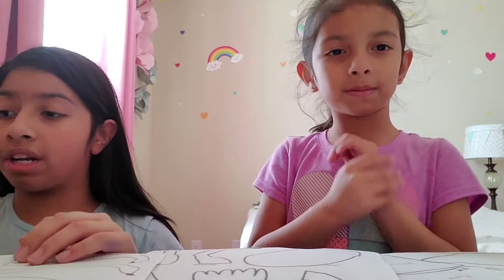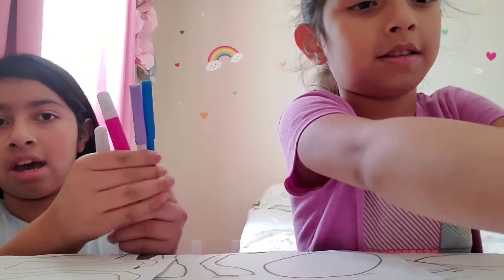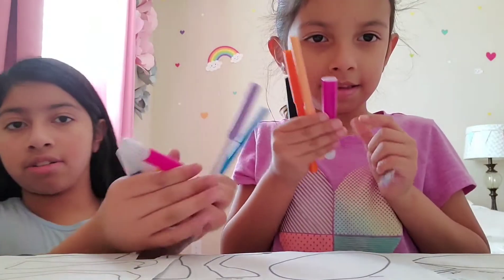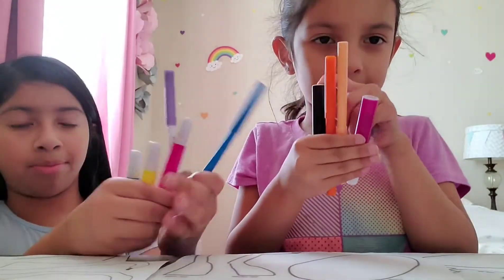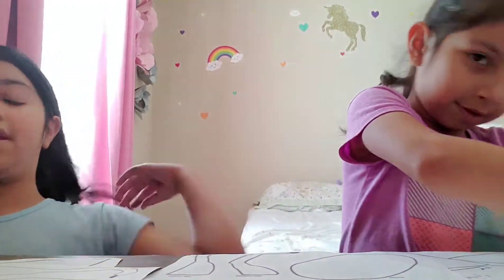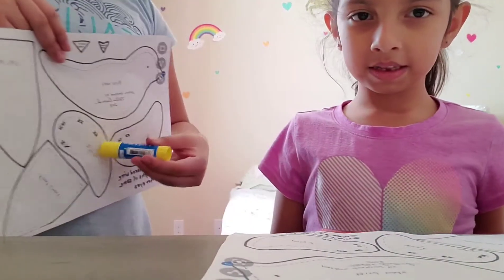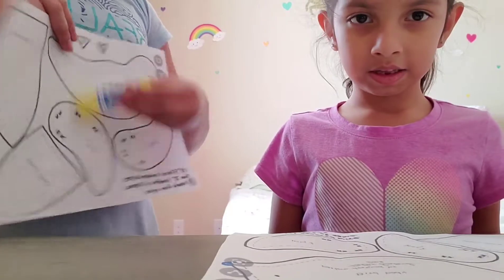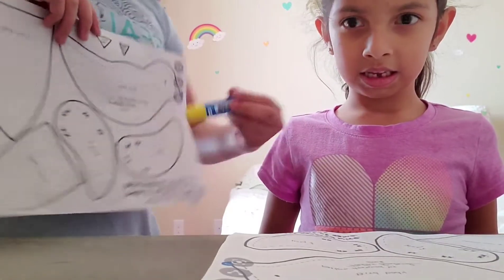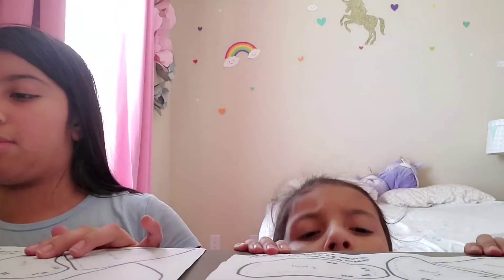The first thing we're going to start with is we're going to color — you can do any colors you want. I'm going to be using these colors. They're the same colors as these ones but this one's thin. So then when we're done coloring it, we're going to cut it. You glue the wing right here next to his body right there, and the other wing goes on the back. You can put it anywhere you want.